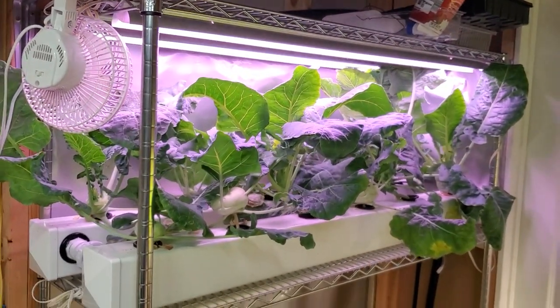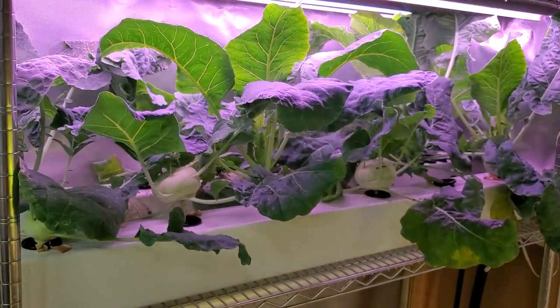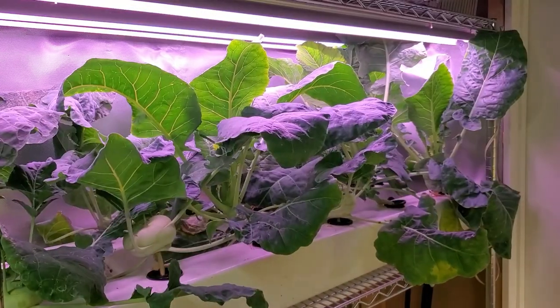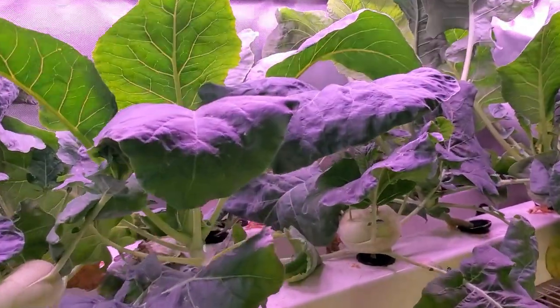That's about it. It's been pretty simple as far as maintenance — no more than what I do for lettuce or other crops. The only trouble with these plants is how large they get.